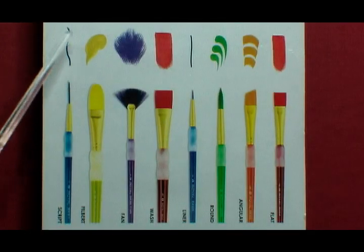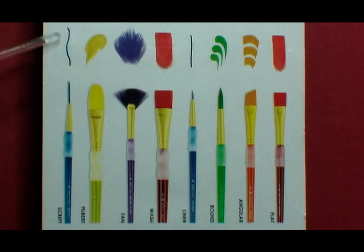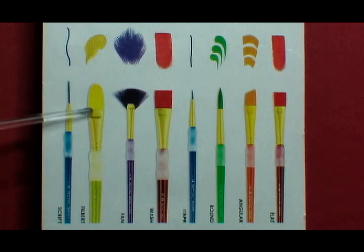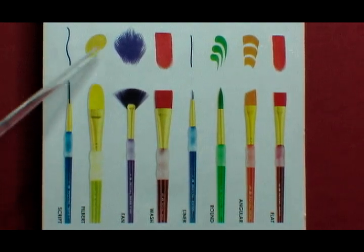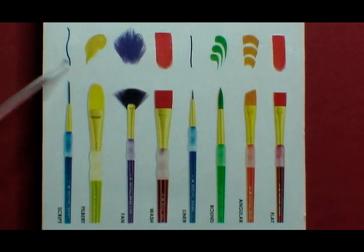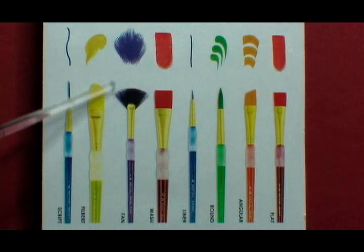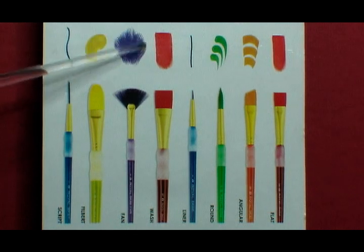On the back of the brush set there are colored brush strokes that match the color of each paintbrush. There is a script — a long brush tip allowing you to make lots of long squiggly detailed lines. The next is a filbert brush, which is rounded and great for making flower petals. The next is a fan, fanned out and very thin, allowing you to make wide brush strokes with detail.